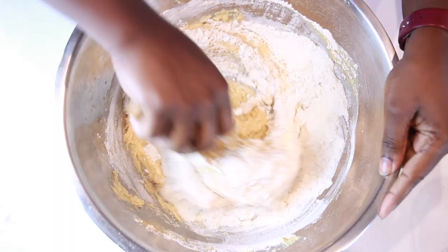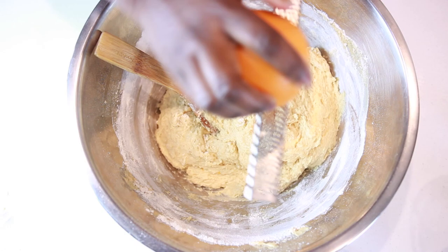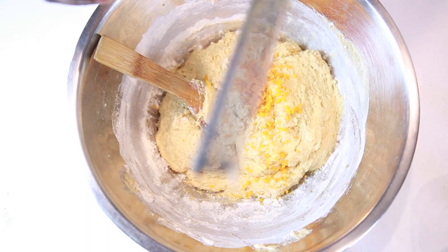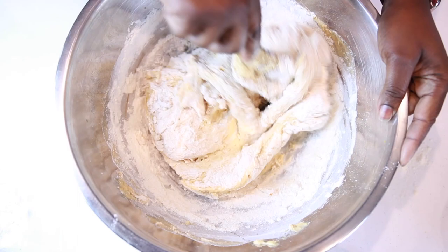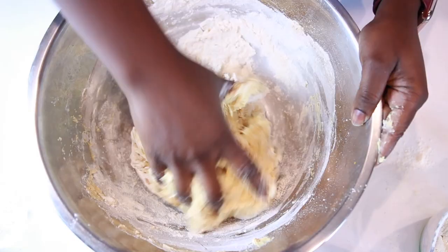Then go ahead and start adding your flour, a little bit at a time, mixing initially with a wooden spoon. I forgot to add some orange earlier, so you can go ahead and add that now. Continue to add flour and mix. When it starts to get challenging to mix with the spoon, start working with your hand and knead the dough, adding flour until it's not as sticky.